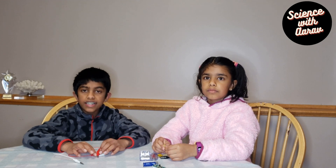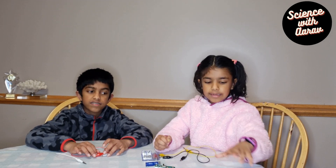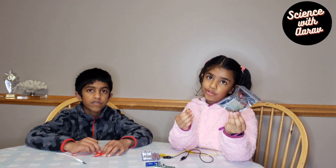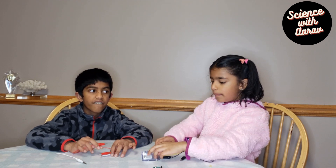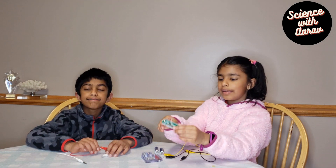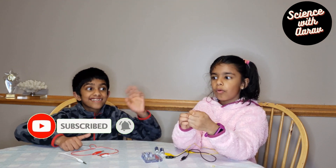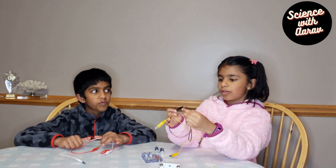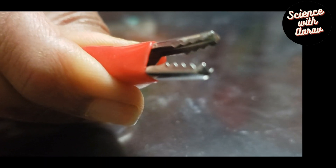Today we're going to be making a basic electronic circuit. The things you'll need are an LED — we're using this one, and we have the package in case we want to change the color. We also have AA batteries, a battery holder, and an off and on switch to control it. Then we need alligator clips — they're called alligator clips because they kind of look like the mouth of an alligator.